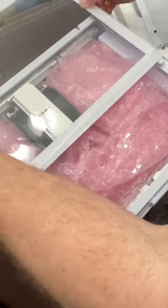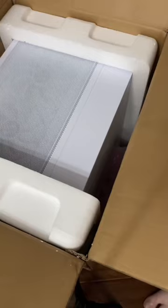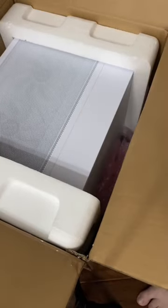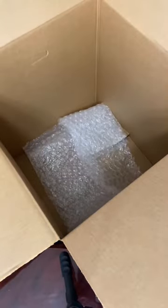Next I'll close up the case and put the computer inside of the case's original packaging. Once inside the case's box, I'll add some additional bubble wrap as extra cushioning, and then go ahead and seal the box. Next I'll add a layer of bubble wrap inside the outer box.